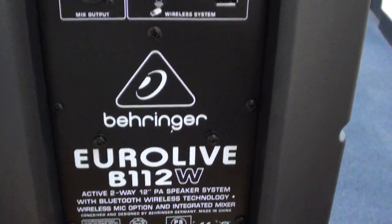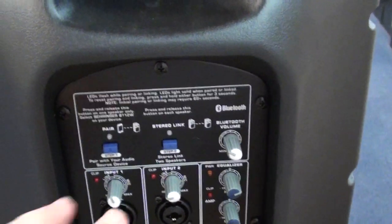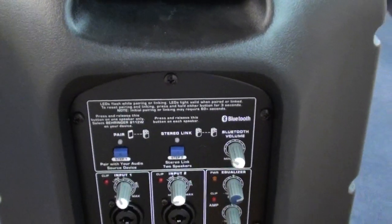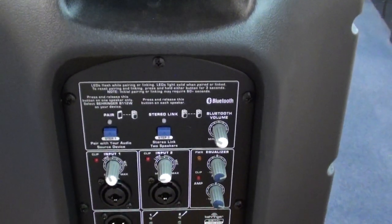The system can also be used where two speakers communicate with one another using Bluetooth, so no cables are necessary if you have two speakers.